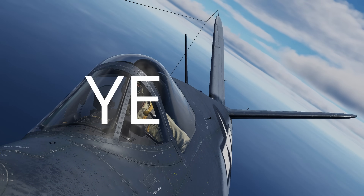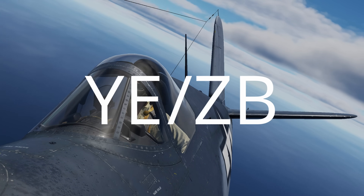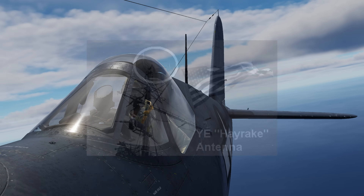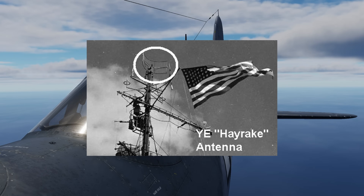YE referred to the carrier-based transmitter while ZB referred to the aircraft-mounted receiver. In the Corsair, this worked by transmitting a rotational directional radio beam from the carrier, sweeping the horizon in 30-degree sectors.